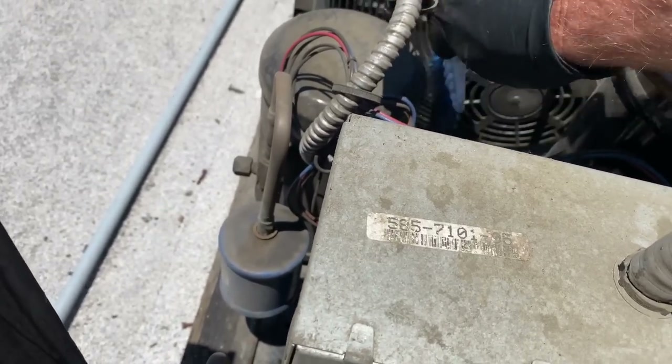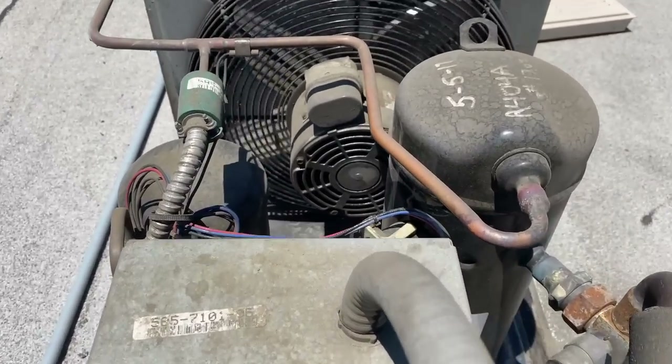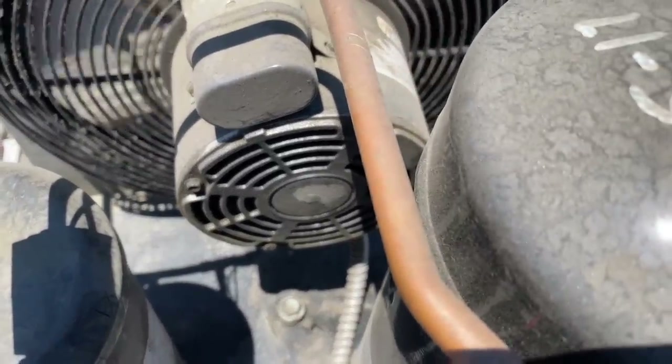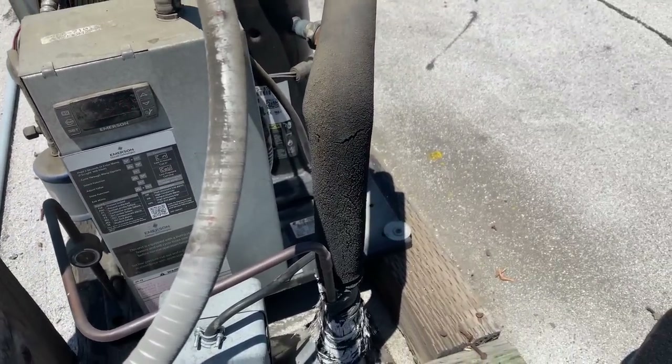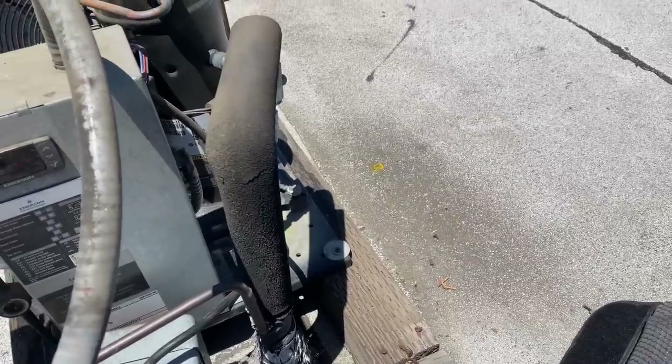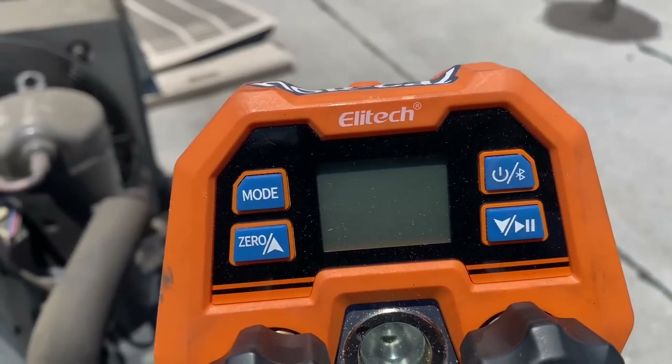I'm going to wash that coil too. Get the scuzz off the back of that motor so it can breathe. Got these little guys going — still stoked on these little buggers.